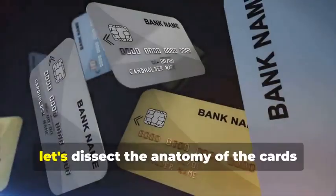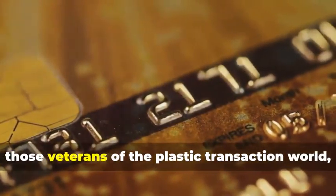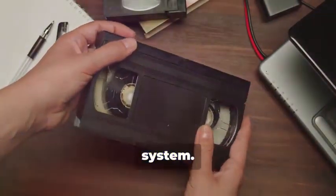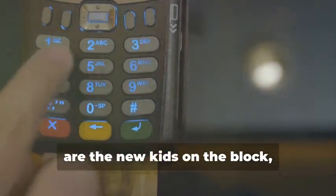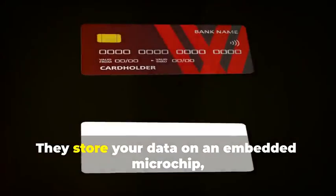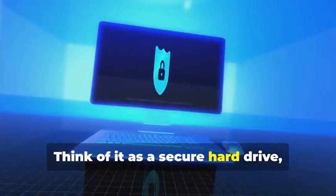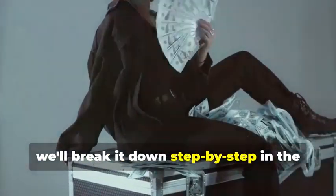Before we get our hands dirty, let's dissect the anatomy of the cards we'll be cloning. We have two contenders: the trusty magnetic stripe card and its more sophisticated cousin, the chip card. Magnetic stripe cards store your information on a magnetic stripe — it's a simple but vulnerable system, like a cassette tape: easy to copy, easy to alter. Chip cards, on the other hand, store data on an embedded microchip, creating dynamic data that's much harder to duplicate — like a secure hard drive constantly changing its access codes. Understanding the difference is crucial, as cloning each requires a different approach.